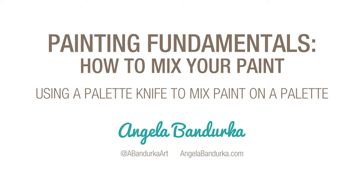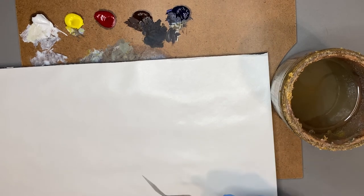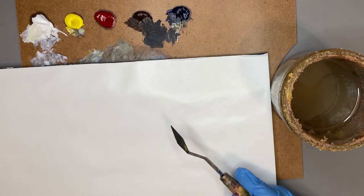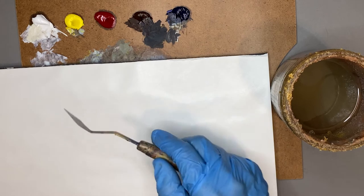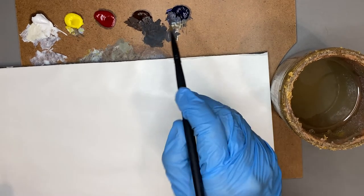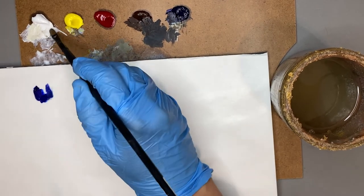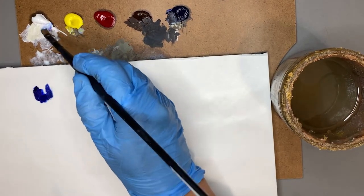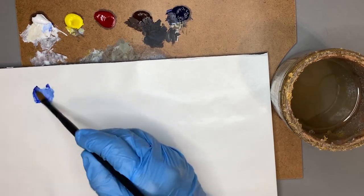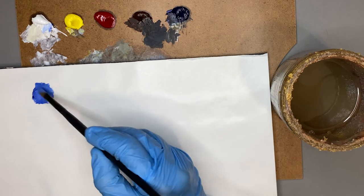I want to show you how mixing paint with a palette knife is much more effective than mixing with a brush. When I mix with a brush, I tend to get lazy and use it all the time. If I want to mix a light blue, I take some blue and some white and go to the edge of the blob of paint — but I end up pushing and wiggling, and a lot of paint gets into my bristles.